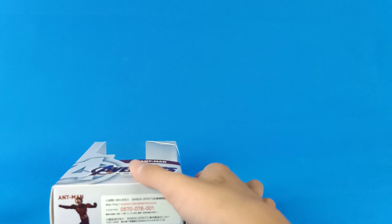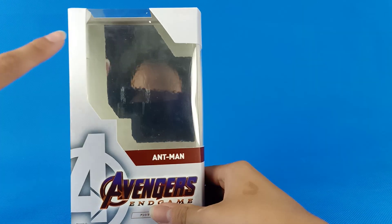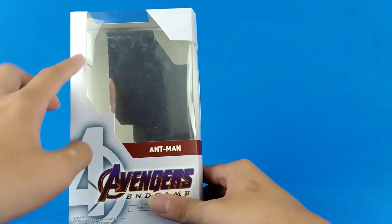You can see there's a shiny cardboard on the packaging there.